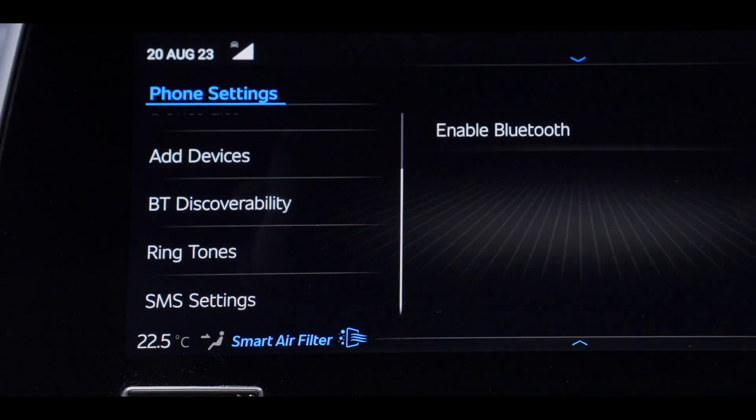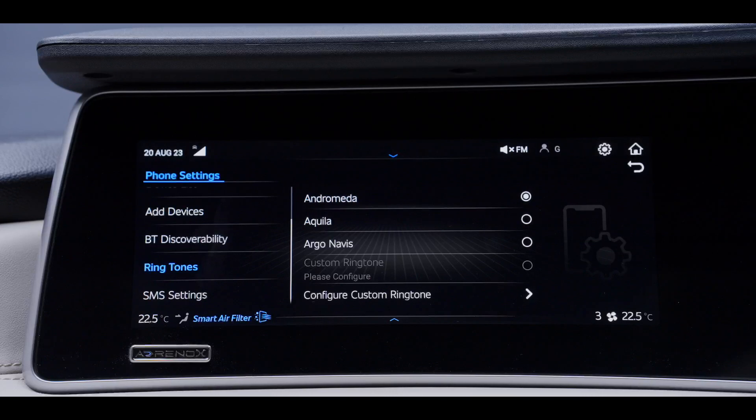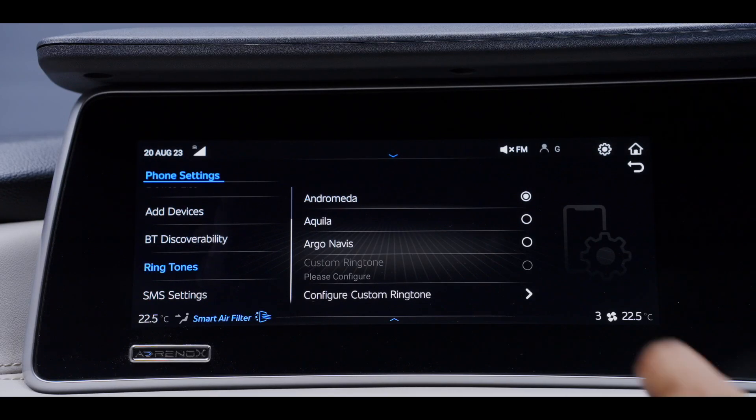Here are the settings available in the Bluetooth menu. Ringtone — choose different ringtones for incoming calls by using this option.